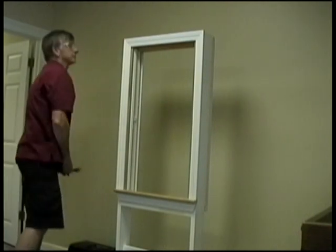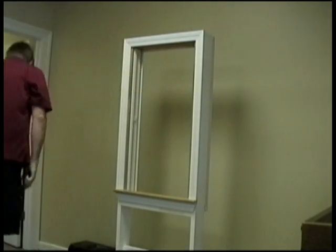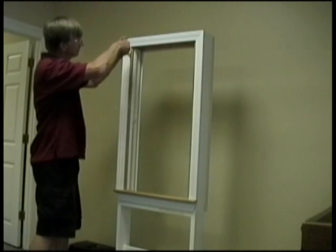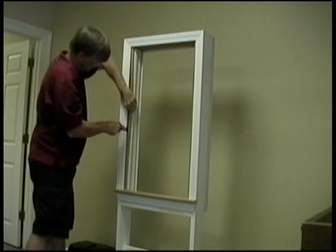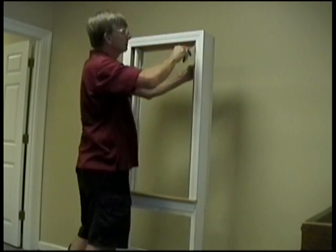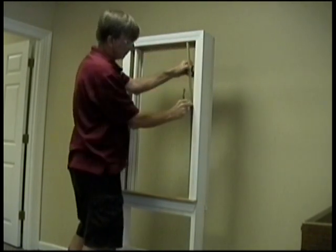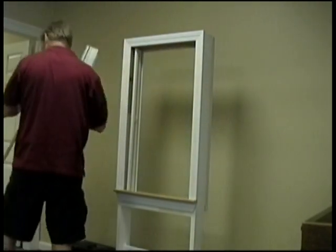Remove the parting stop that runs across the top of the window frame. Pliers can make this job a little easier. Now, using a putty knife or thin crowbar, remove the existing interior sash stops from the side jams. If any nails remain in the side of the window frame after removing the stop, you must remove them now. At this point, the jam liners can be removed, and that's it for the sash removal.